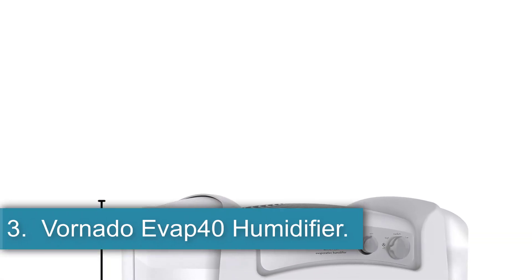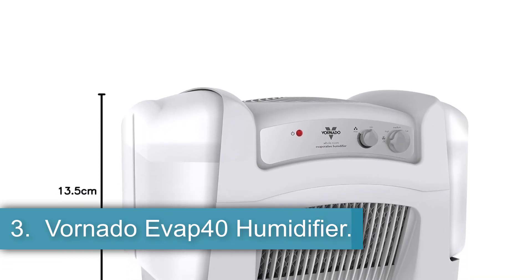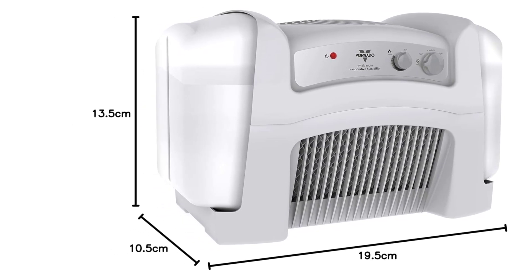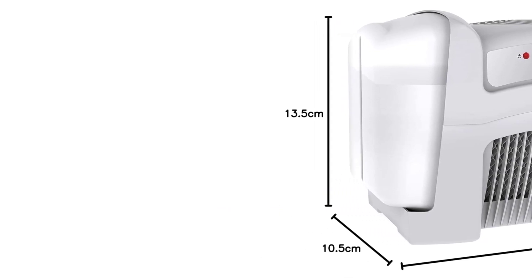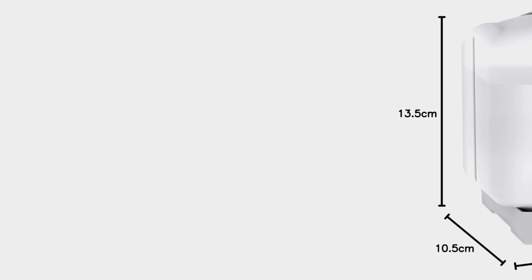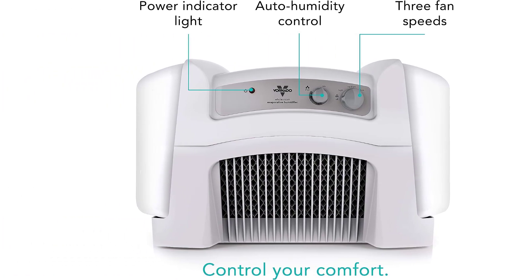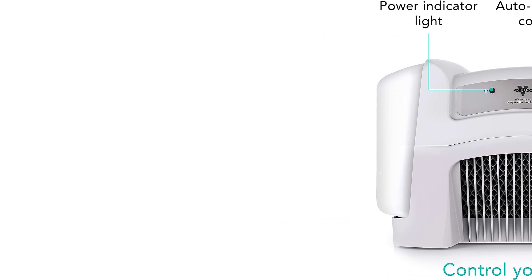Number 3: Vornado Evap 40 Humidifier. One of the main problems with tall, narrow console humidifiers is that they can be knocked over relatively easily. When this occurs, the water in the storage tank can spill out onto the floor, creating a big mess to clean up. This Vornado Evap 40 Humidifier doesn't have this problem due to the short, broad body that sits low on the floor. It also features two water storage tanks, which are mounted on either side of the appliance to balance the design.